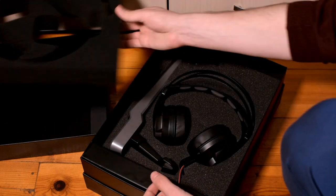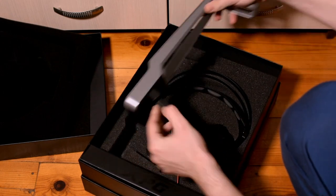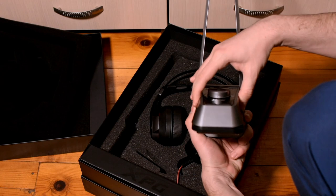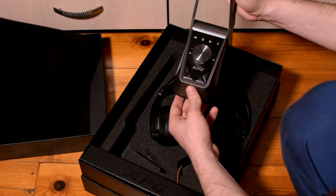Next we remove some foam and we can take the stand out. It is really robust, premium quality, and you can also fit the amplifier on it as you can see now.